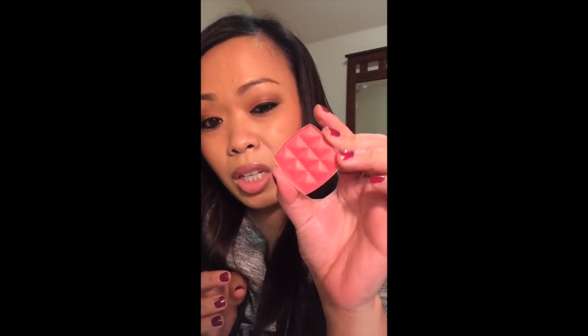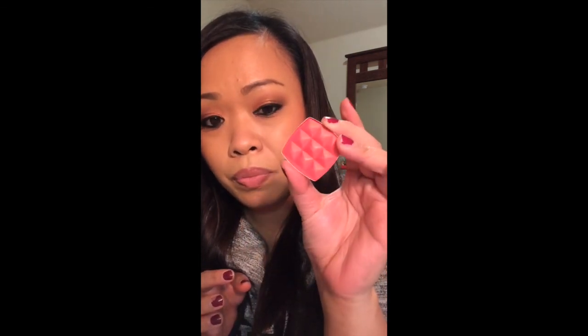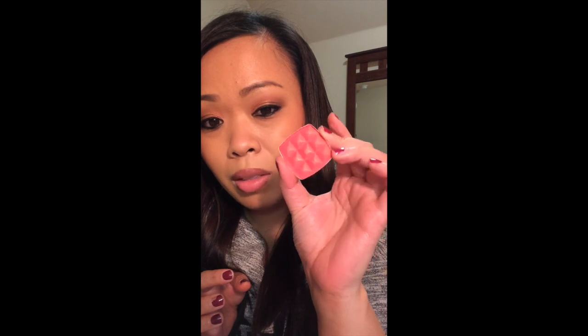That was a horrible swatch, and honestly I wouldn't recommend Cinnamon — the color is not as pigmented as it appears in the pan. Maybe if you wet your brush and use it as an eyeshadow it would work better than as a blush.